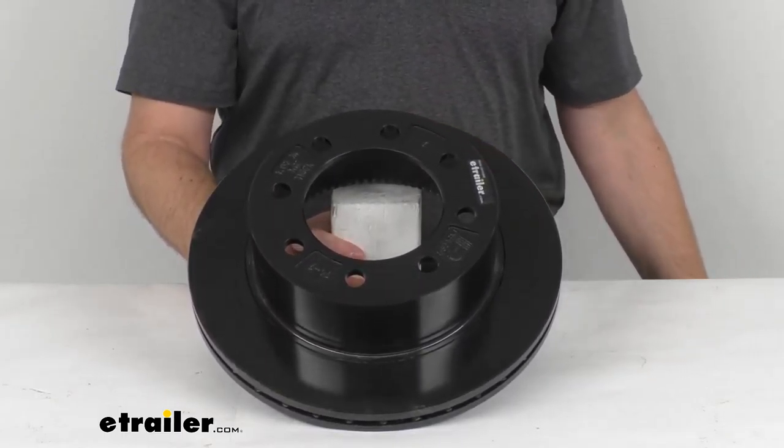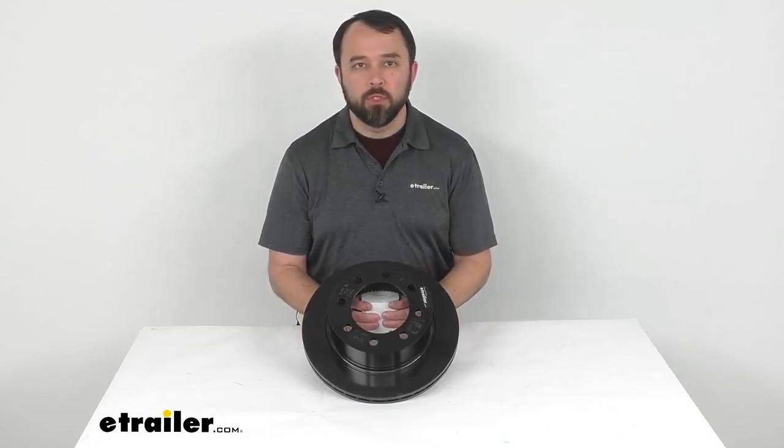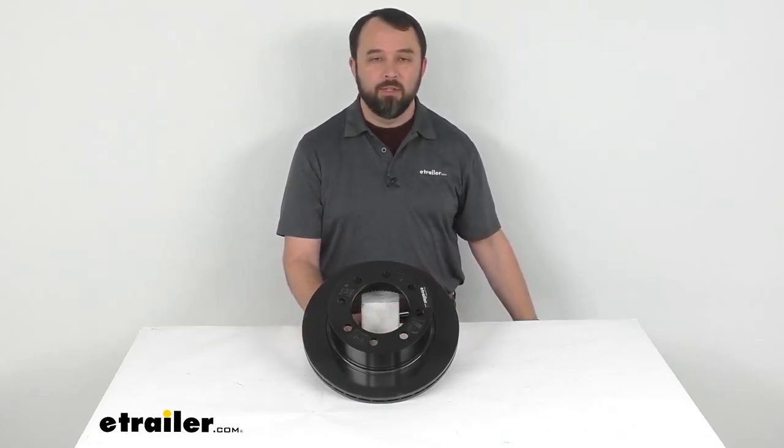Well that's going to conclude our look today. I do hope that this was helpful for you. My name is Andy, thank you for joining me.